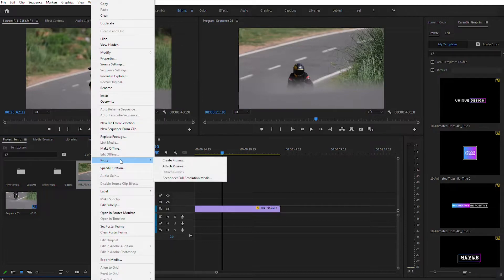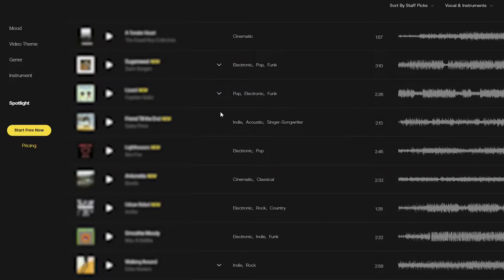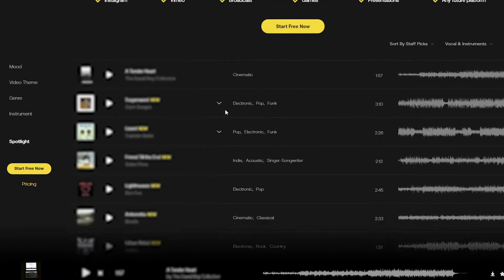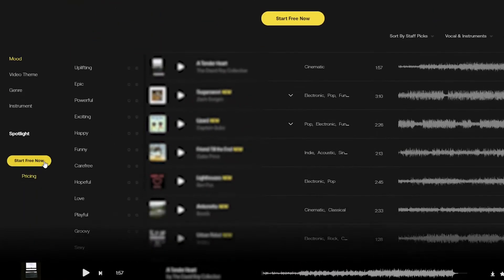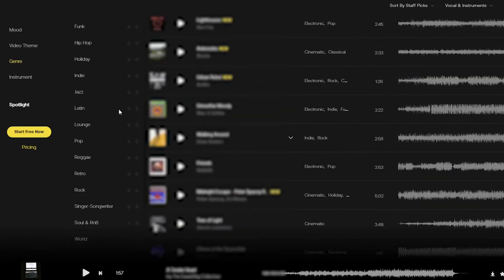4K videos can really bog down your computer, so what I do is create proxies — it is a very helpful tool. While the proxies are being created, I also take time to choose the music the way I want. I have a couple of online subscriptions which help me choose music based on genre, mood, and other things I want the video to feel like. These subscriptions also prevent you from getting any copyright strikes whatsoever.